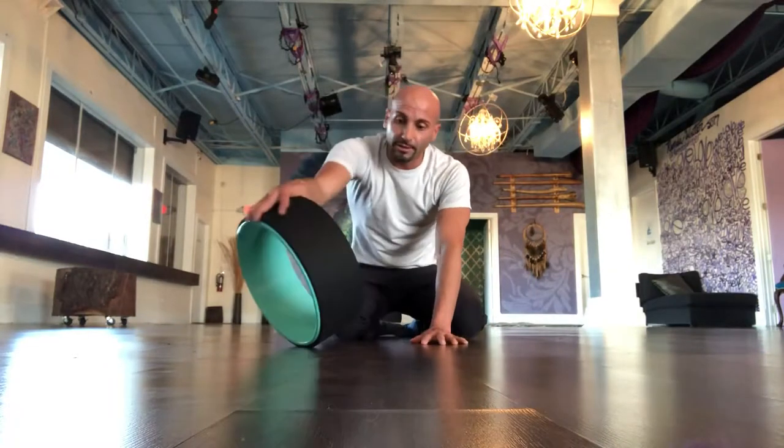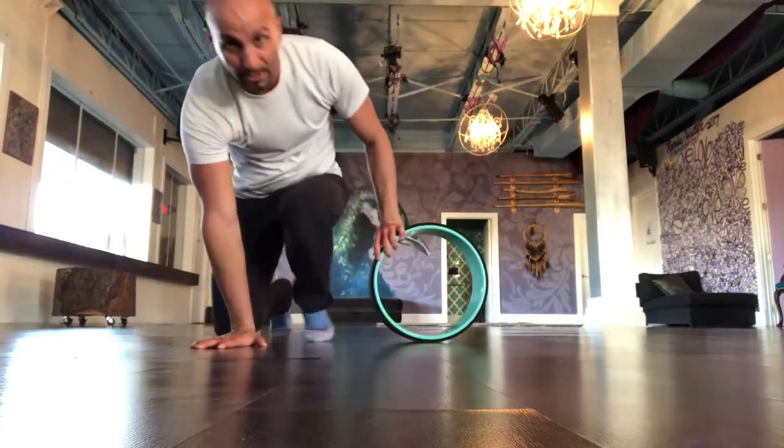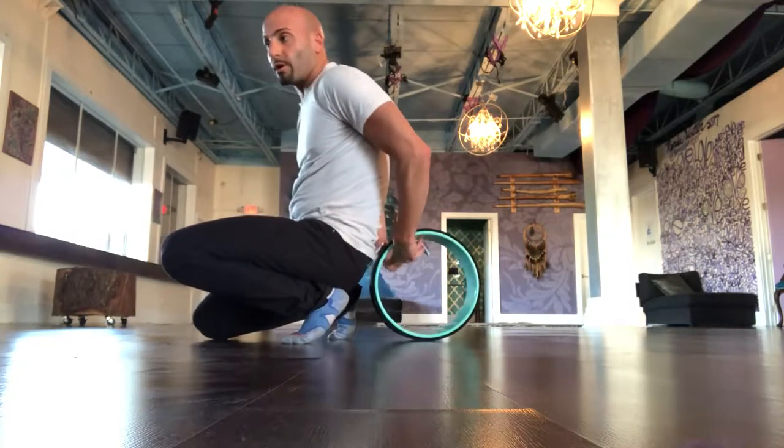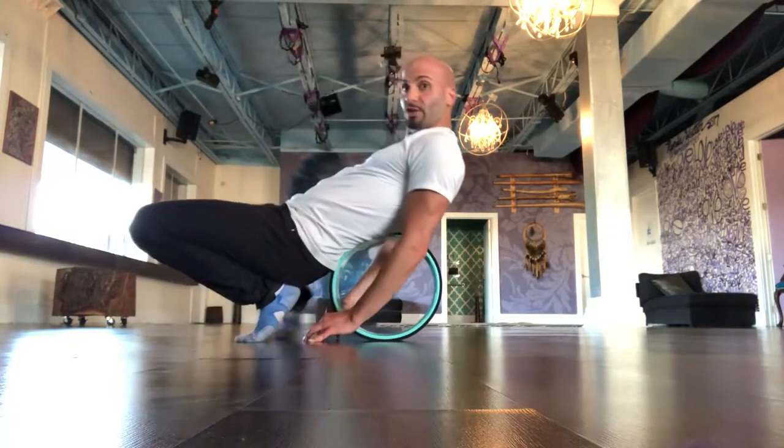This is Idan and I'm here with one of these yoga wheels. I really recommend that you try this fascial release for your chest and the entire anterior kinetic chain.